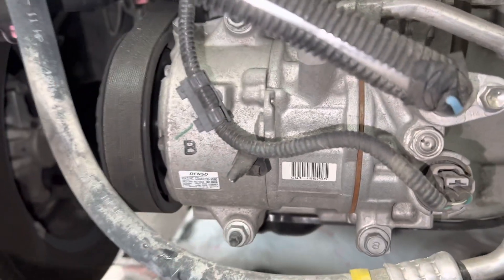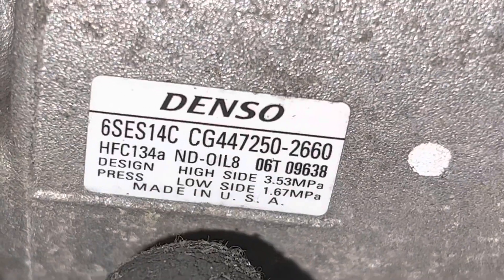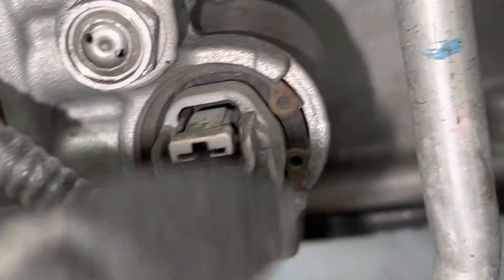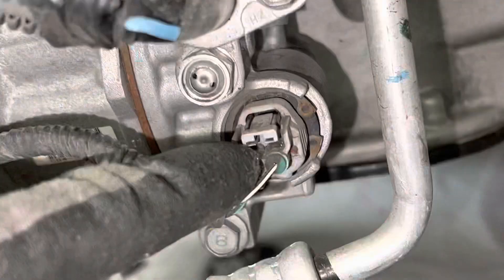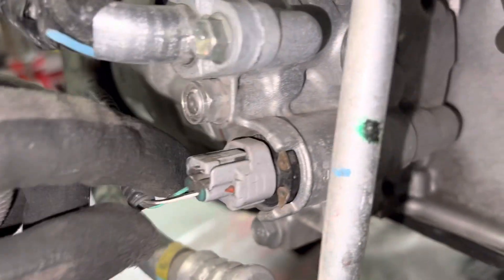We have our little Denso here — there's your part number, you can go to the Denso website and look it up. There is the control valve right there. This is what usually goes out on the majority of vehicles. It's a cheap little part.